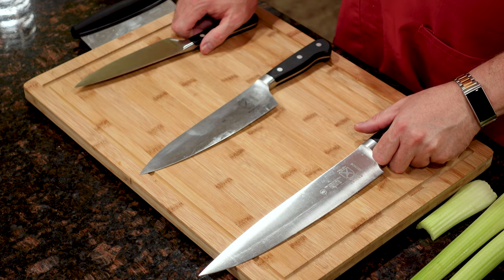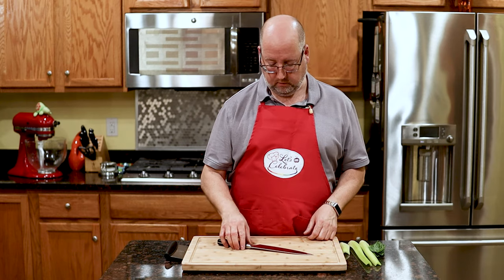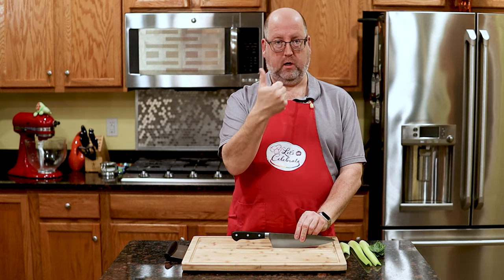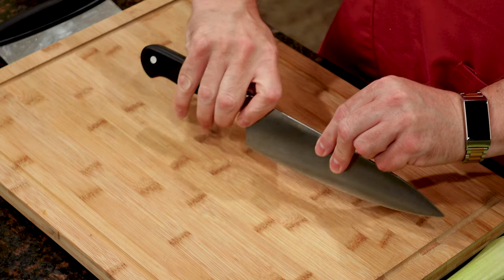So let's talk about how to grip a knife. We're going to use the pinch and grip method. This method works whether it's a Chef's Knife, a Paring Knife, or a Utility Knife, whatever. Pinch — forefinger and thumb, right here — and then you wrap your fingers around the handle.